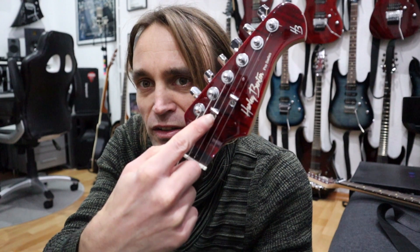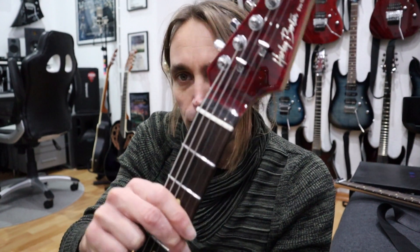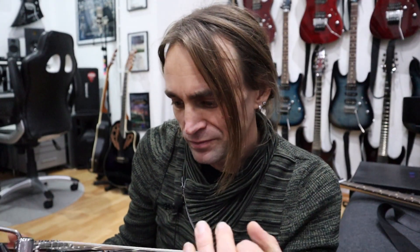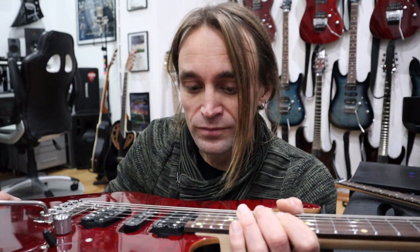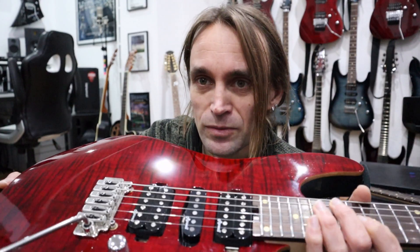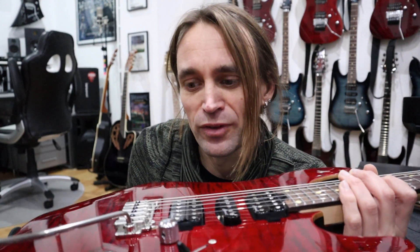Also, what I did with some of these HSH guitars is install roller string trees, because sometimes here you get a little bit of tuning issues when doing very heavy dive bombs — as always with the D string. I think the strings get pushed down by the string trees and they don't go back to exactly the same position after the dive bomb. As I've said before in many videos, these Wilkinson bridges are not the best for heavy dive bombing, but other than that they stay in tune very fine and they sound great.